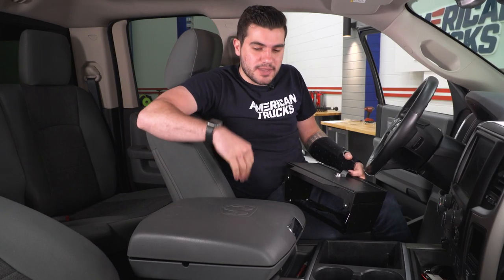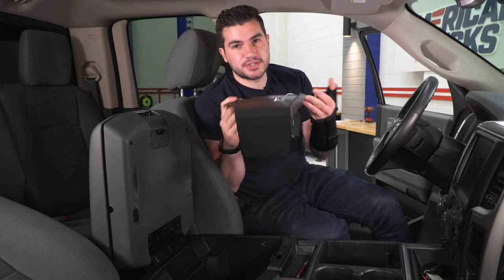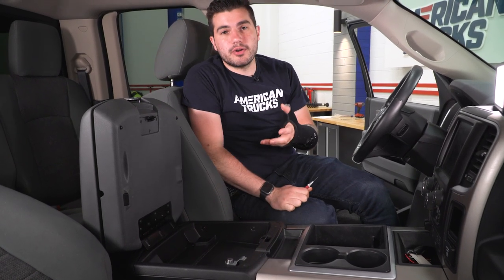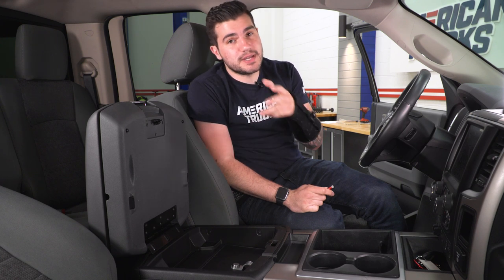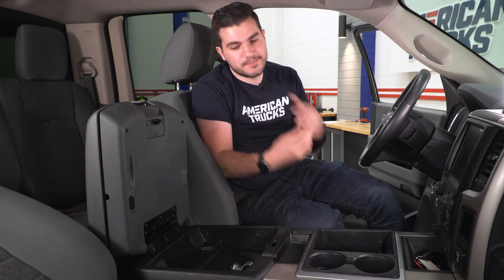Now it's time to hop inside the RAM and open up the center console. Take the lockbox and drop it in just like this — straight down into place. I want to clarify: a drill is optional here since these are self-tapping screws included in the kit. What I'm gonna do is open it up, find the mounting holes, and use a center punch to mark the location. The center punch ensures you're dead center and know exactly where you're putting the screws. The self-tapping screws will go straight in with a screwdriver or an impact gun with a bit.